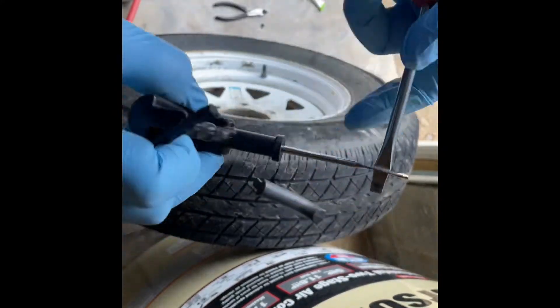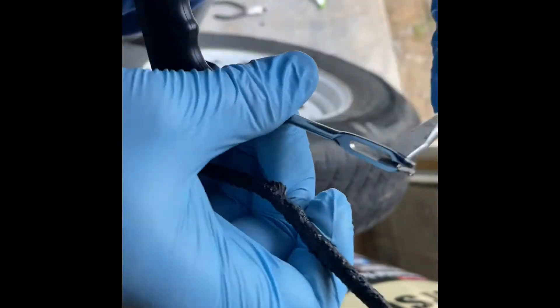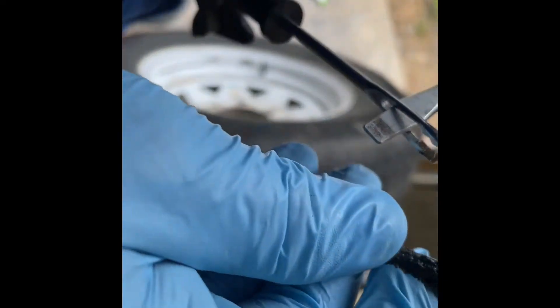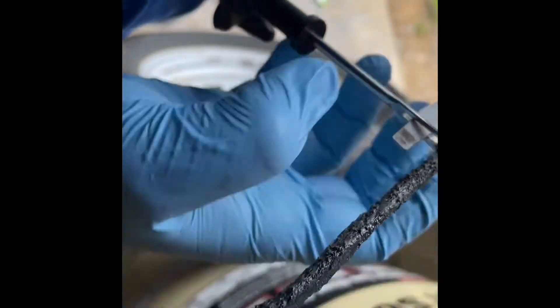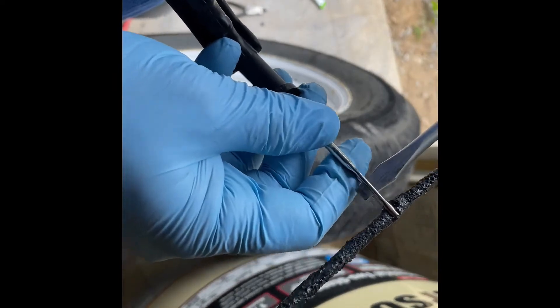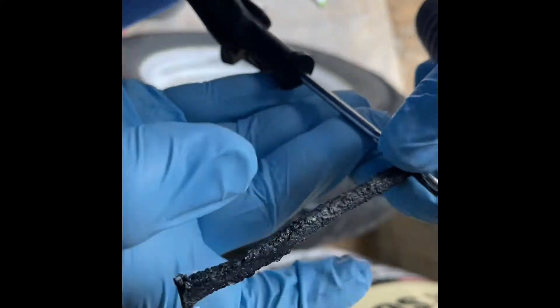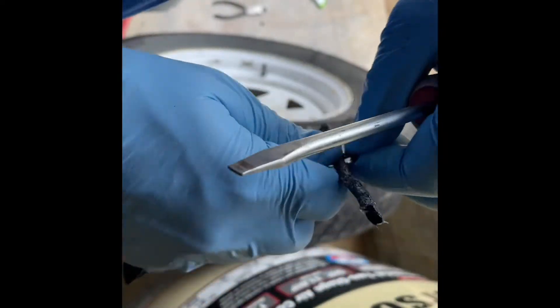Once it's open, just slide the gooey strip down in here. Pull the screwdriver back out. Try centering it so you do it right — just like that. Now she's down in there. That is it.